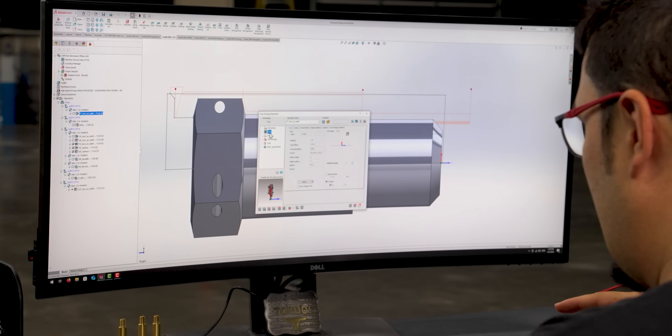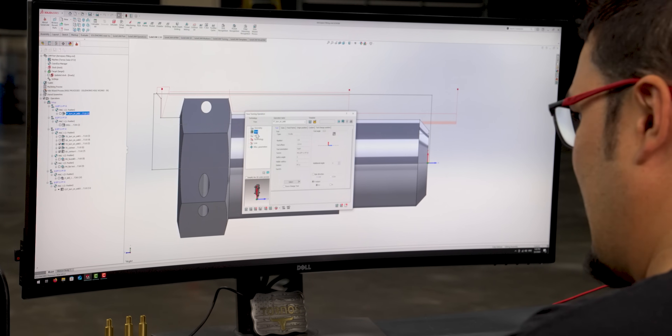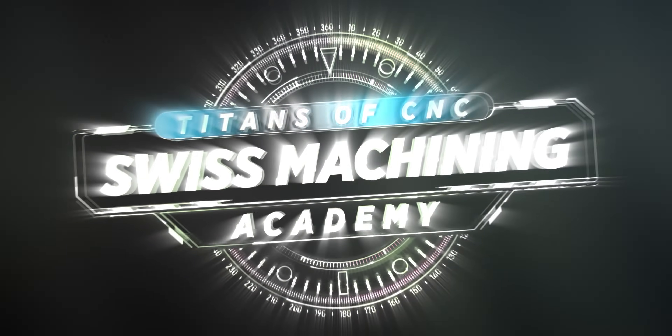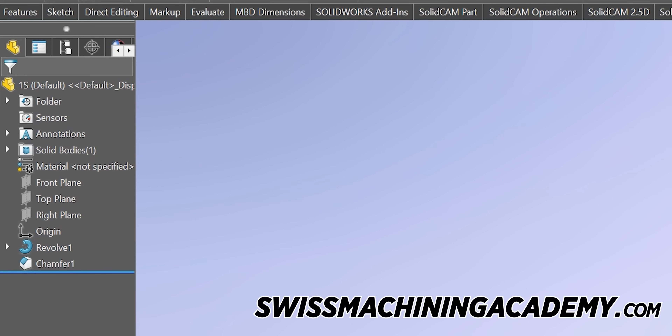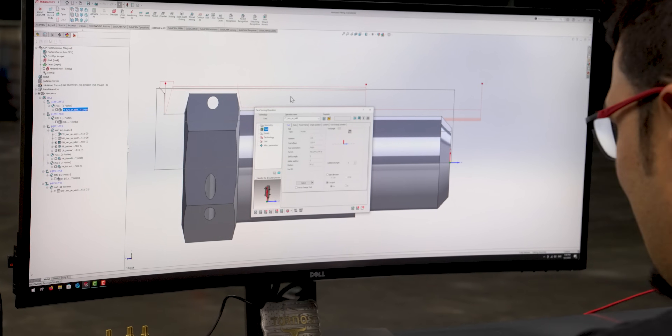Something that really stood out to me was how easy it was to jump from a previous CAM software straight into SolidCAM. The menus and tool paths are laid out in a way that's easy to understand. A lot of it was just trying to find where all the buttons were that I was used to in a previous software and finding their new locations. It was really nice having an online academy I could reference to help get my bearings, and after a little bit I was just able to start plugging in tool paths. I'm almost done programming this part that I have on the screen.